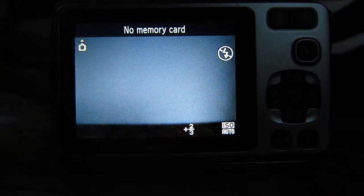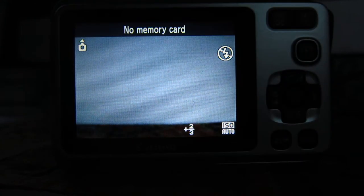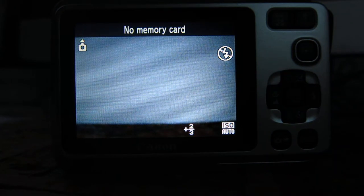Now it's pointed at a white object, so it shows a white photo basically, up close, and what we're going to do is white balance the camera to take really optimal Infrogram photos.